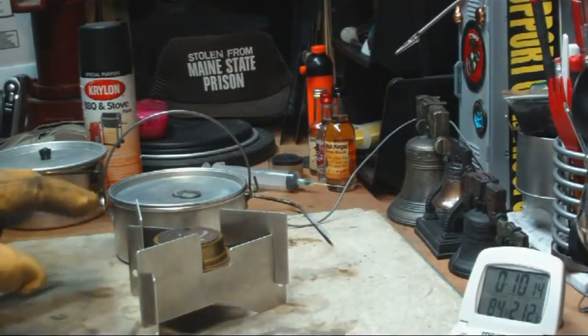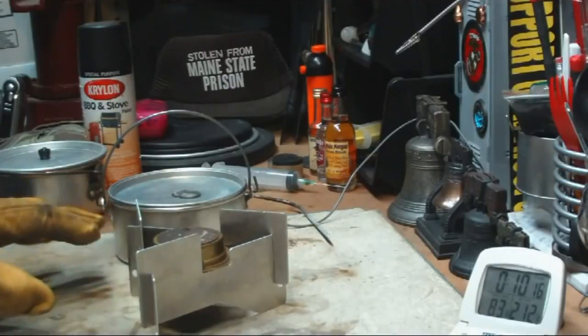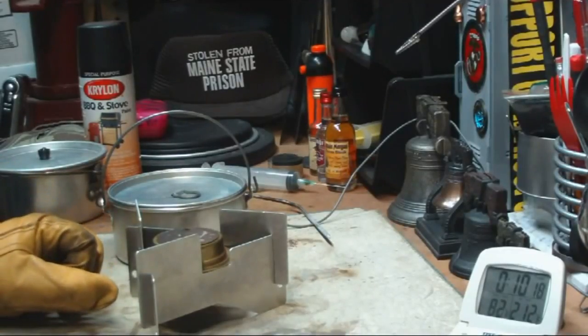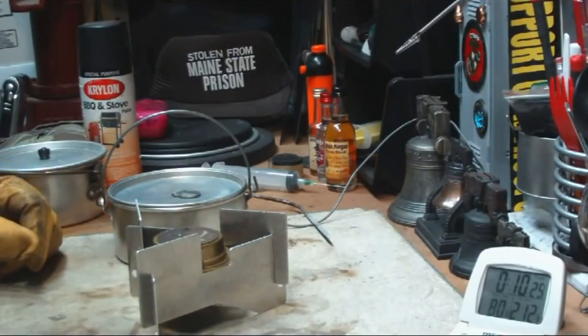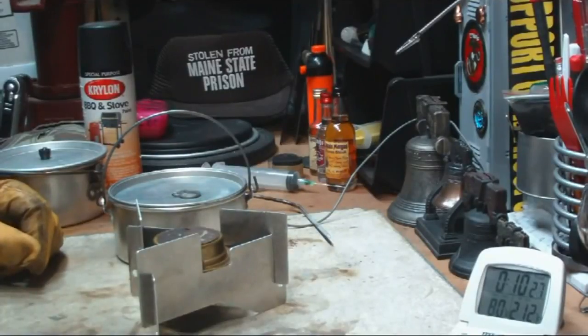What I'll do now is empty this out, let it cool off, and I'll spray paint it, and then tomorrow I'll do the second part of the test. So I'll be back.